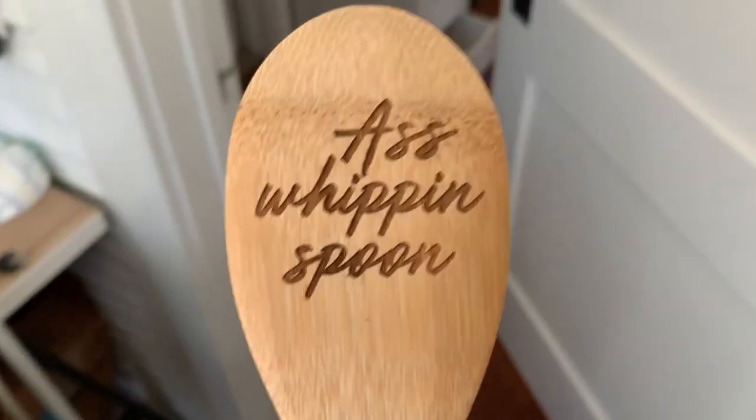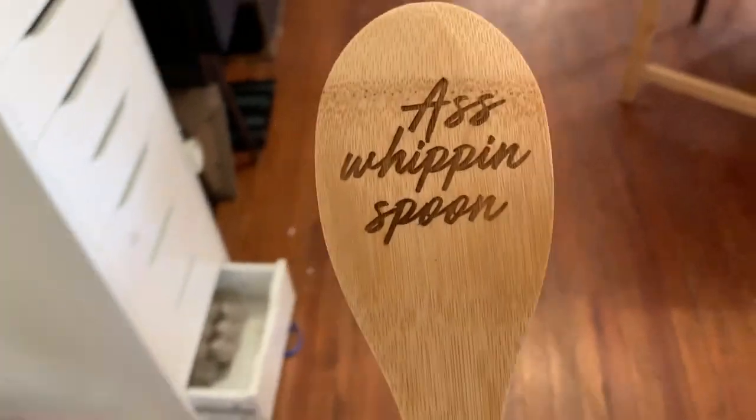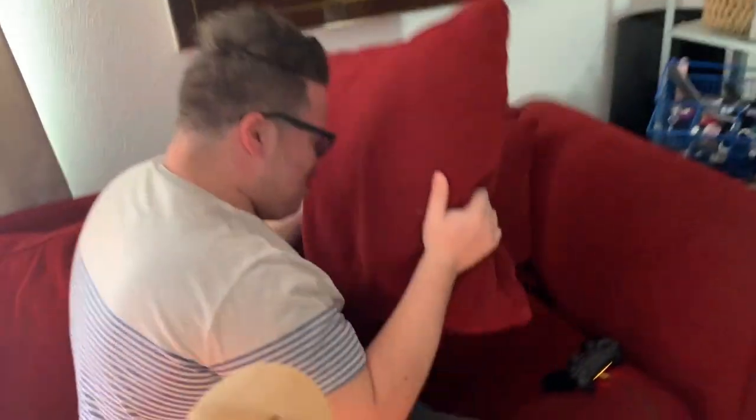Okay, back to the video. I wanted to see if this spoon worked — let's go see. It works! Now that I've proved to you that this is a good special spoon...